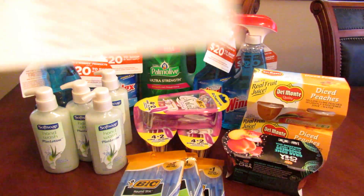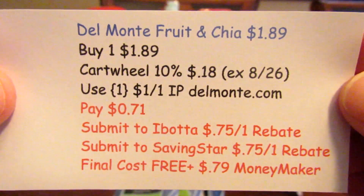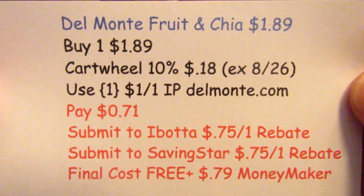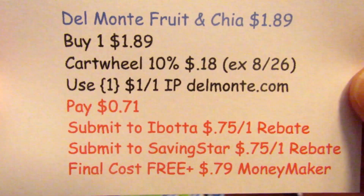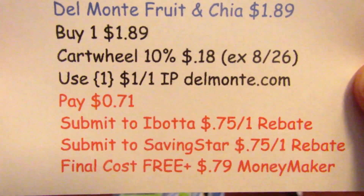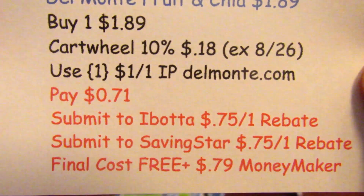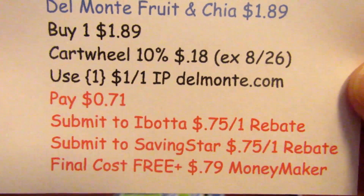The next deal I did were the Del Monte Fruit and Chai. They were $1.89 at my store — advertised at $3 for $6 but my store was not tagged for that so they rang up $1.89. I picked up one and they have a 10% cartwheel for the Del Monte Fruit Bowls that expires tomorrow, so you have to do this by Saturday. The cartwheel took off 18 cents and I used one of the $1 off printables from delmonte.com. I paid 71 cents, submitted to Ibotta for a 75 cent rebate and also to Saving Star for a 75 cent rebate. My final cost was free plus a 79 cent money maker.